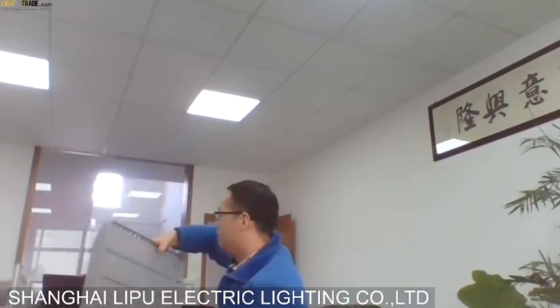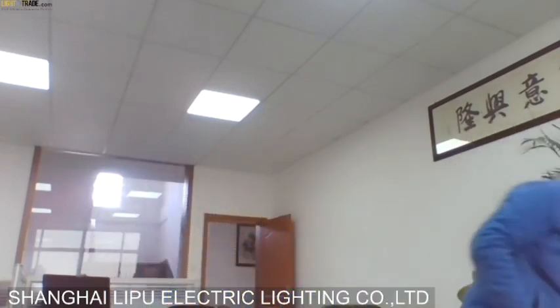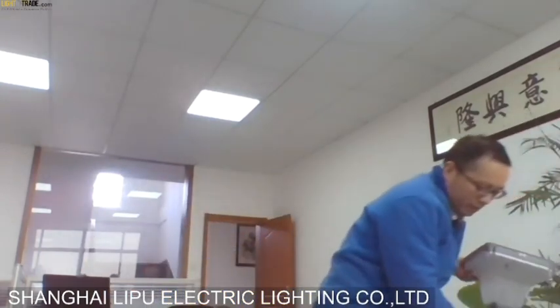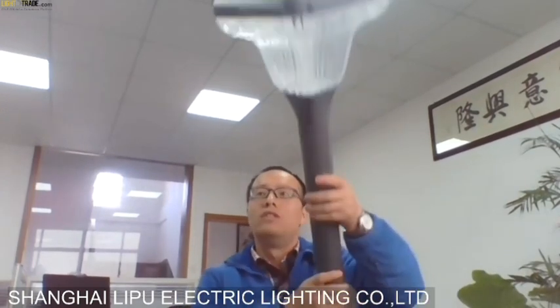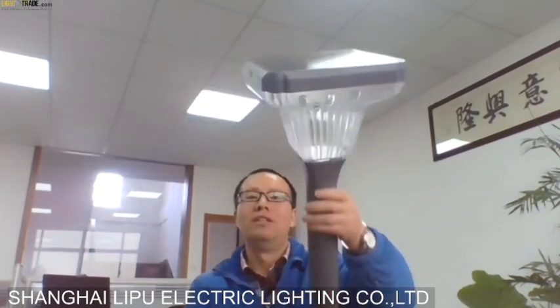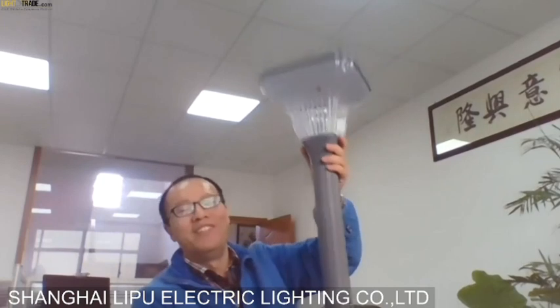We also have garden lights here — long garden lights, solar type. They do not need to use grid power, saving customer costs. It's green energy.